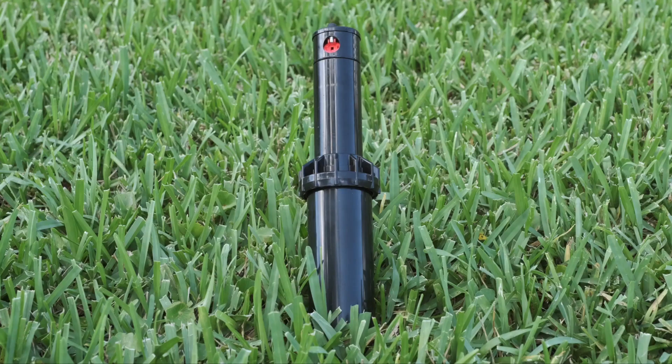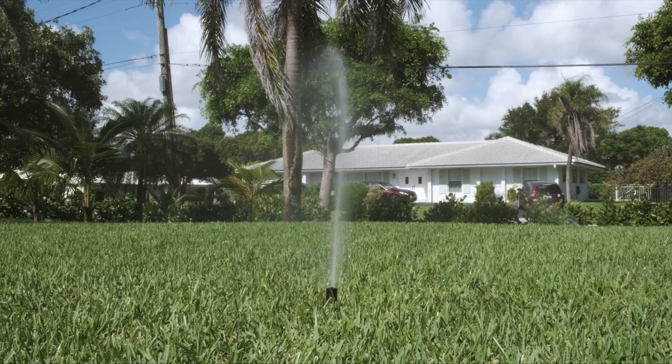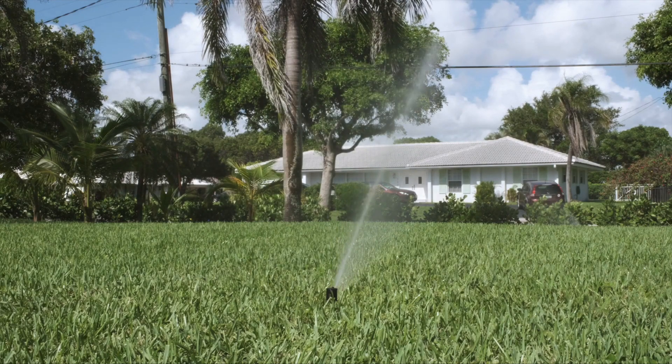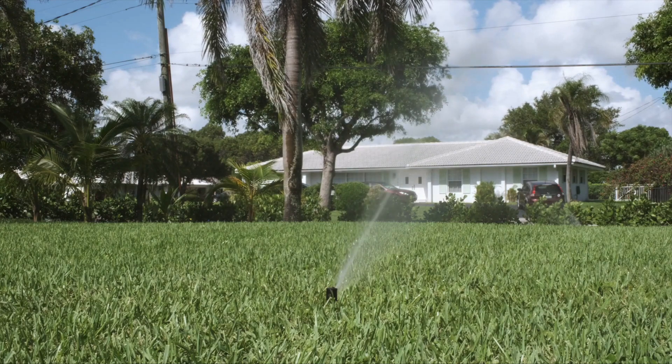The KRain RPS75 Rotary Sprinkler is ideal for watering areas between 22 to 51 feet. In this video, you will learn how to set and adjust the RPS75 rotor and learn how to change a nozzle.